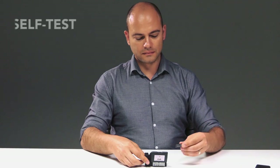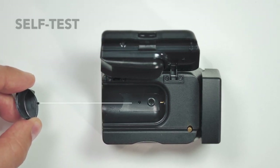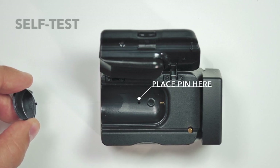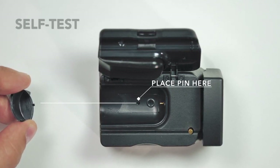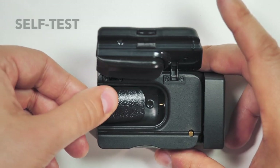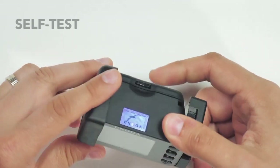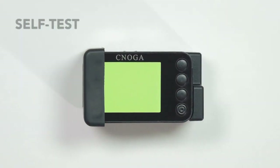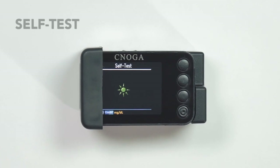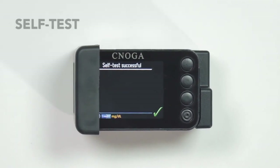Insert the plastic arc into the finger chamber. The small pin at the bottom of the arc needs to be placed inside the hole at the bottom of the chamber. Put the device into the rubber cover and press OK. The screen shall change colors and a self-test process shall start until the message 'Self-test successful' appears.